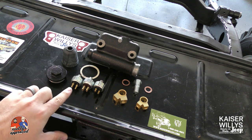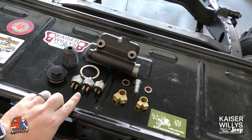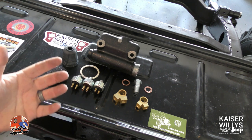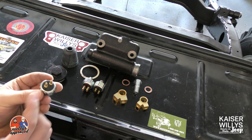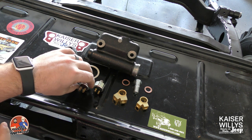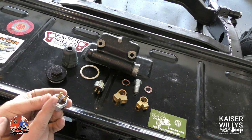We've got three different style brake light switches. You've got the early style which has the male terminals, then the style that goes up until about the mid-60s with the female terminals, and then the blade terminals. Here's the one for the early style — this is going to be two male ports. We're not going to use that one. The one we'll be using on the CJ2A is going to be the one with two female ports.